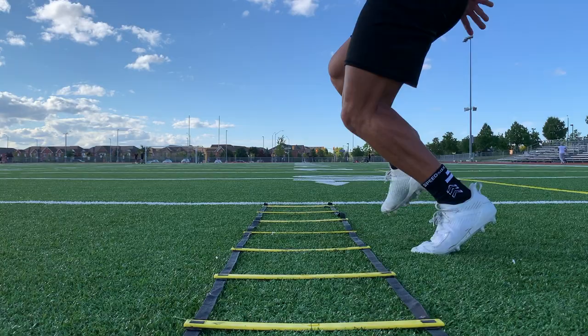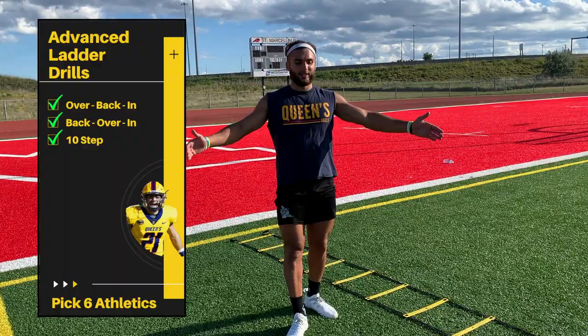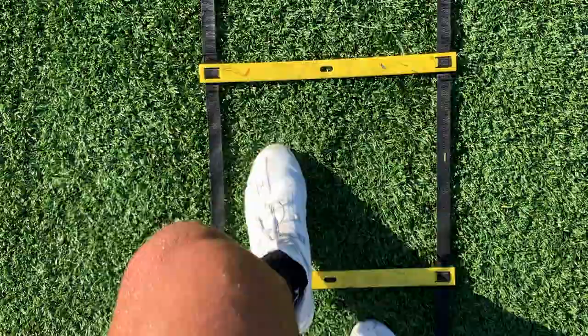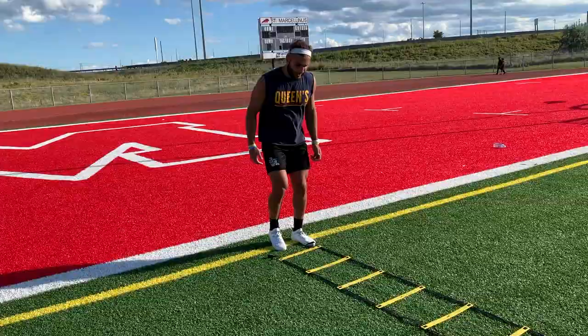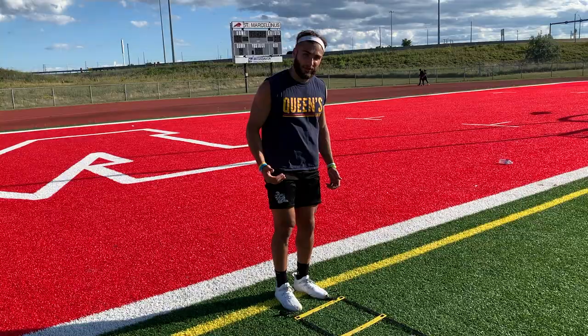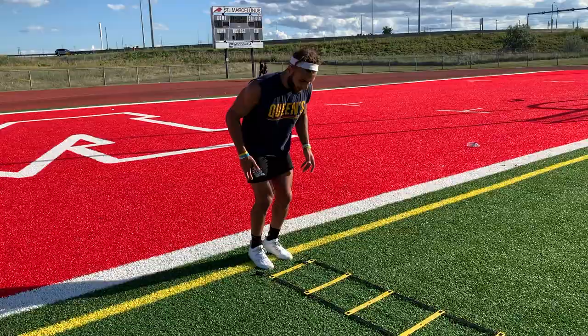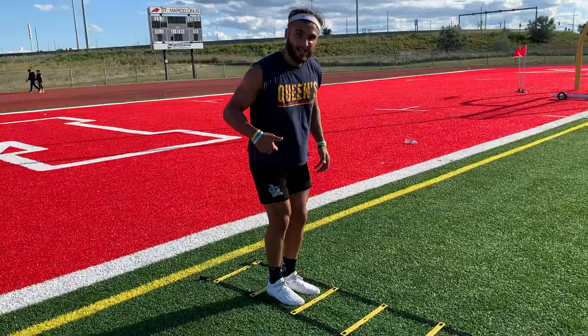Now we're going to go into the 10th step and the 16th step — these are the hardest ladder drills I know. If you can do them nice, please send me a video and I'll feature you on the account. The 10th step combines two-up-one-back with the in-and-out drill. You start outside the box, go up two, back one, out, out, in, then repeat. Pay close attention to the steps: one, two, three, four, five, six, seven, eight, nine, ten — then repeat. You might have to put it in slow motion.